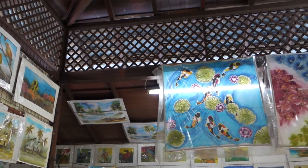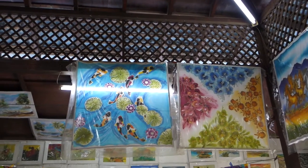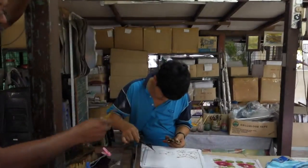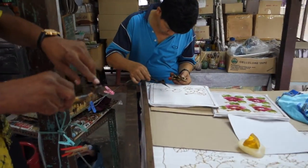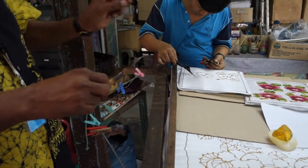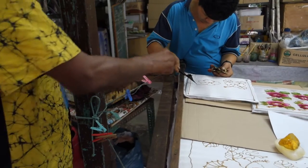There are three systems of how to make batik. One, we use Chanteng and he's doing it. Put the wax inside here. This is resin to make it stick and it draws the design.